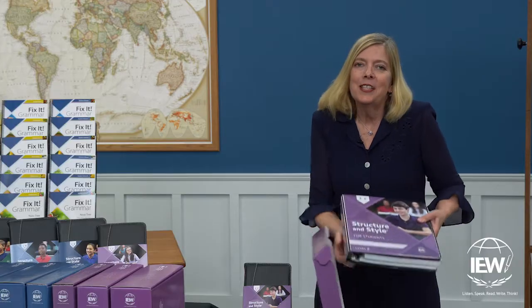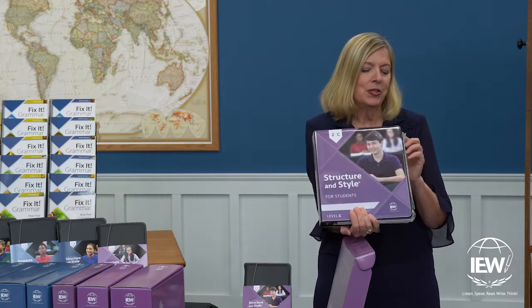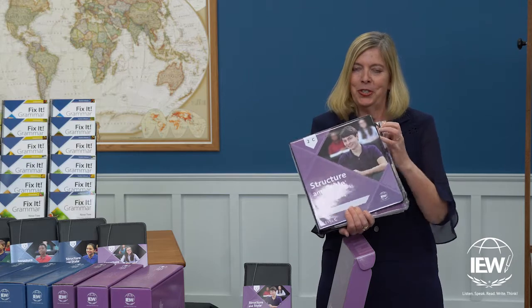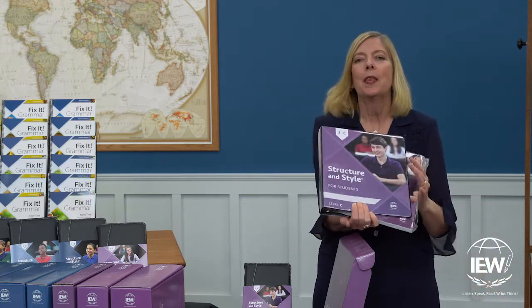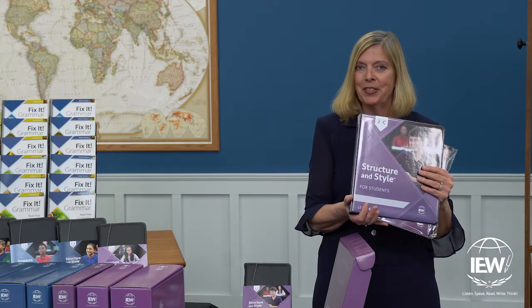The next thing in this package is the Student Binder, which also includes the student packet and the teacher's materials. We're going to take a minute now to put together the student binder with the student materials.